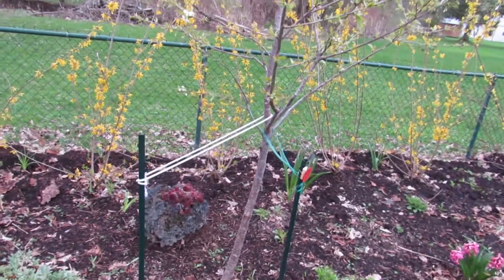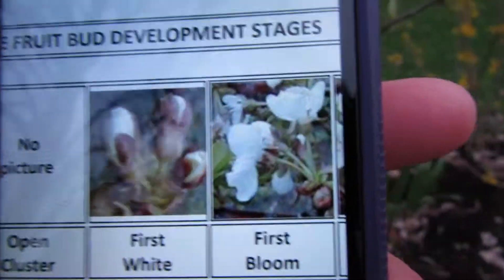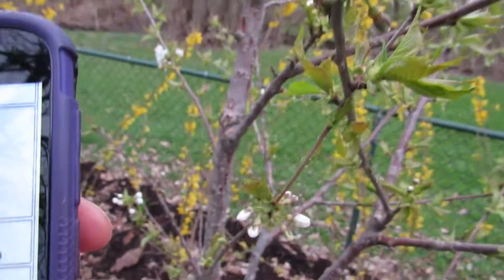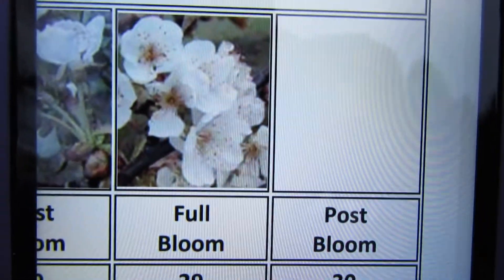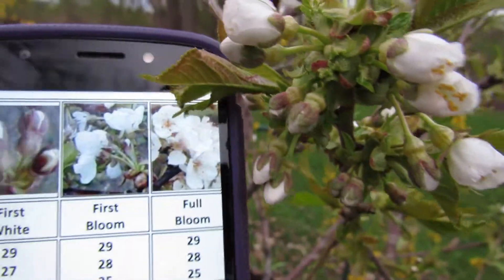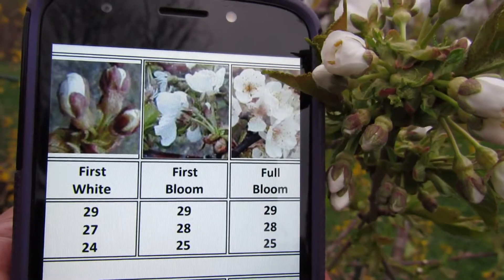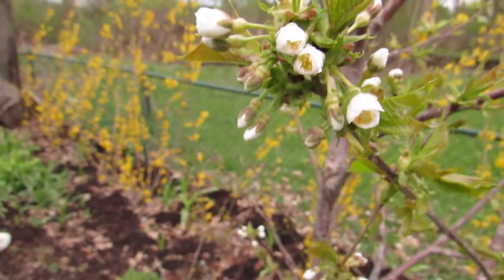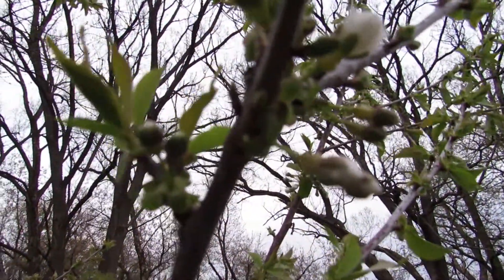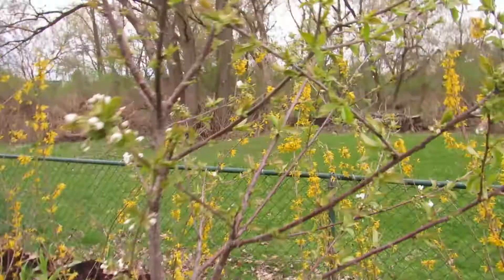I think the cherries might be in some trouble. These are sweet cherries. You want to figure out where we are based on the bloom. It's not really full bloom — somewhere between first white and first bloom. I'd say first bloom looks the most like it. So 25 degrees is our 90% kill. These are going to be iffy, although some of them up higher are not quite as developed. The next drop down is 24 degrees — not a huge difference. But we might get something on these. That's the Rainier.